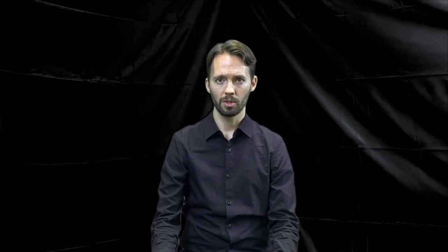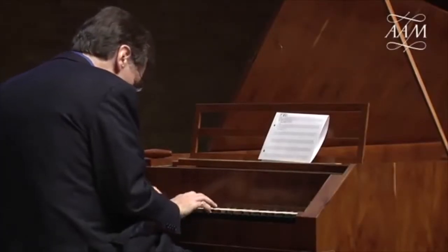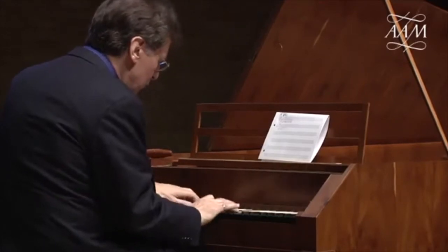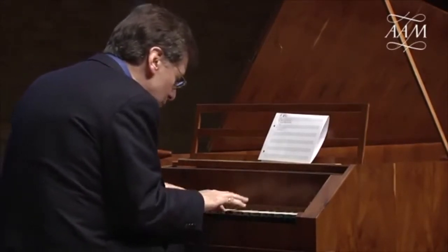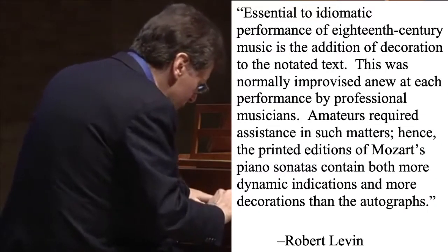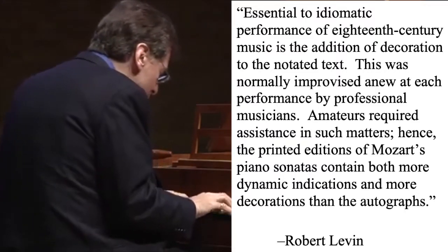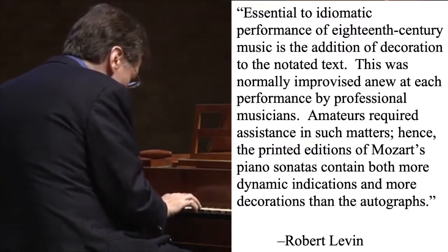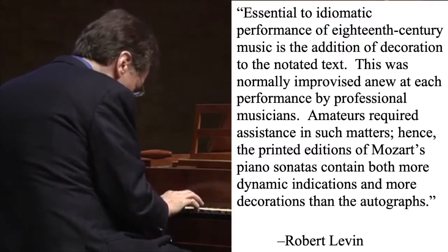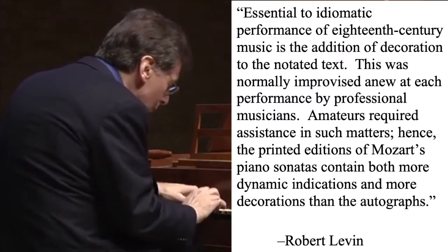The difference between the autograph and published versions of the piano works that Mozart originally wrote for himself are another convincing source of evidence supporting this practice. Robert Levin, renowned pianist and major contributor to the revival of the improvisational language of Mozart's time, explains the reason for the differences in these scores: 'Essential to the idiomatic performance of 18th century music is the addition of decoration to the notated text. This was normally improvised anew at each performance by professional musicians. Amateurs required assistance in such matters. Hence, the printed editions of Mozart's piano sonatas contain both more dynamic indications and more decorations than the autographs.' Specific examples of this will be shown further on.